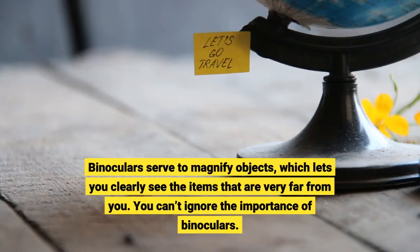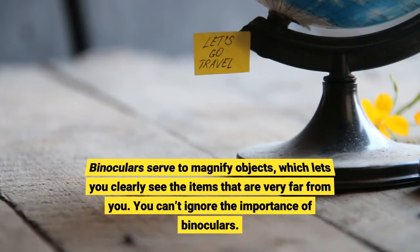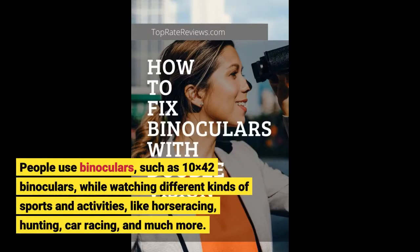Binoculars serve to magnify objects, which lets you clearly see items that are very far from you. You can't ignore the importance of binoculars. People use binoculars, such as 10x42 binoculars, while watching different kinds of sports and activities, like horse racing, hunting, car racing, and much more.